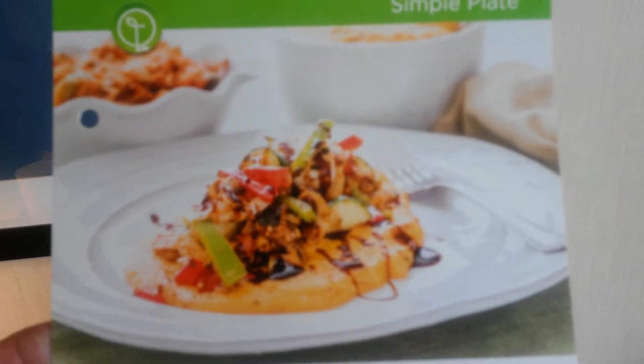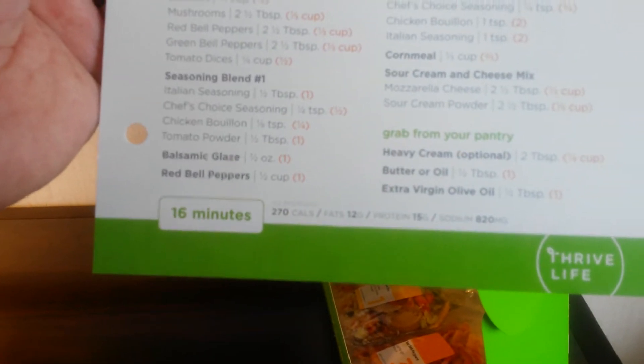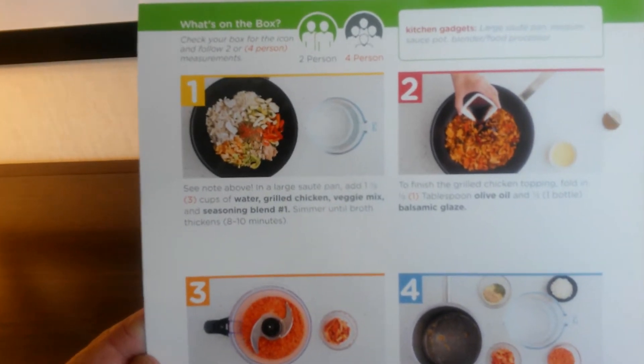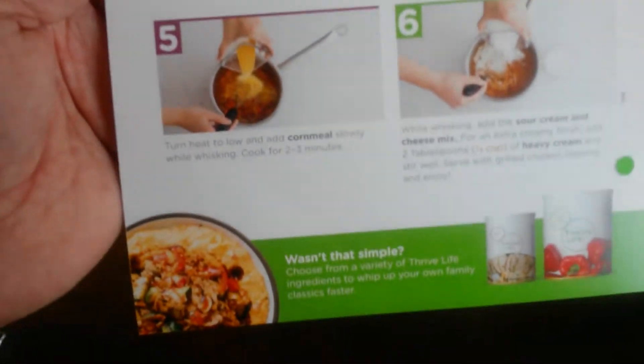And inside the Simple Plate, let's just show you this real quick, especially if you've never seen them — but this is the newest one. It shows you the picture of what it's supposed to look like, everything that you'll need. Grab from your pantry is down here. And then it's got a 16-minute time, 270 calories. And then on this side it's got steps 1, 2, 3, 4, 5, and 6. You just follow the instructions. I'll cook this as soon as I get back to Seattle so you can see how that goes. This is the newest of the simple plates.